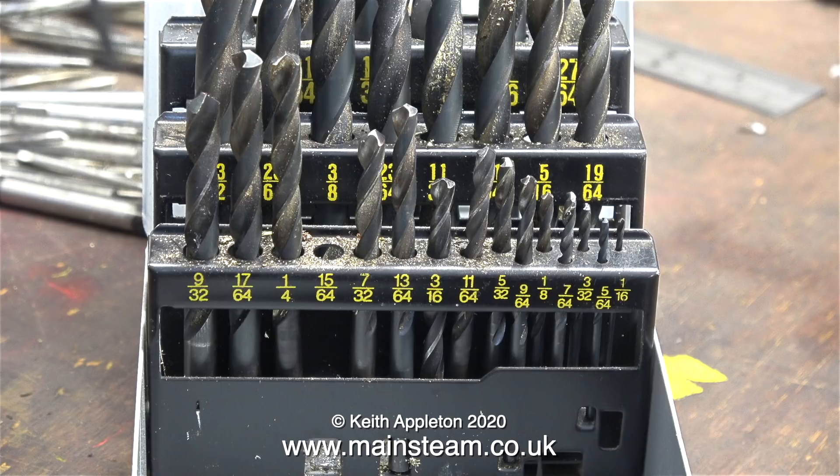I wanted an accurately sized quarter of an inch diameter hole. To do this, I used a drill which is one imperial size less than a quarter of an inch — which is fifteen sixty-fourths of an inch. You can of course use metric drill bits and then ream the hole to a quarter of an inch; data for the sizes of metric drills for reaming are available online.